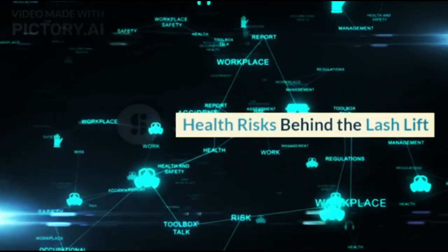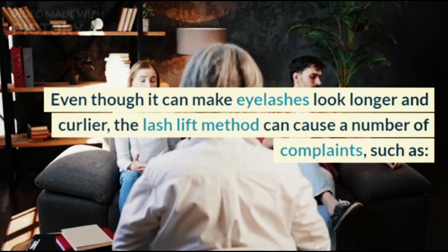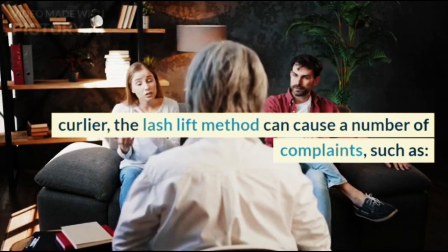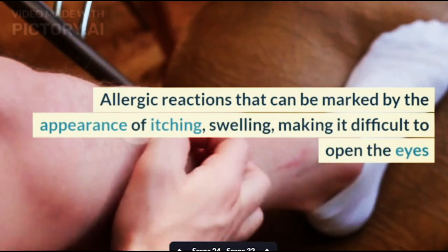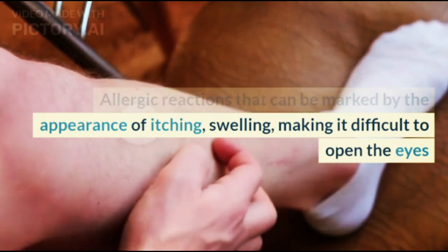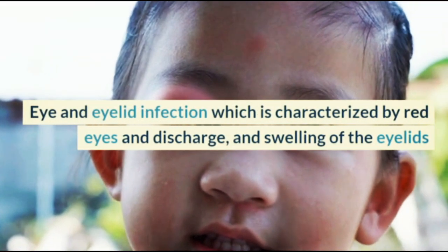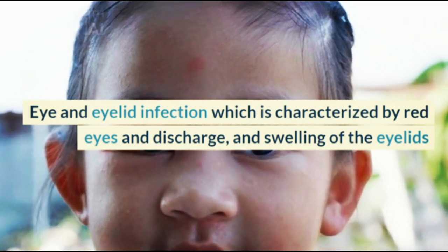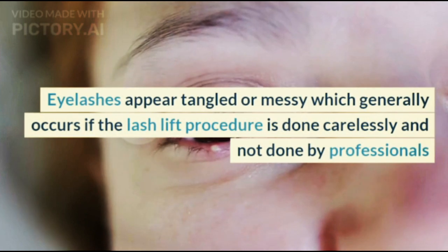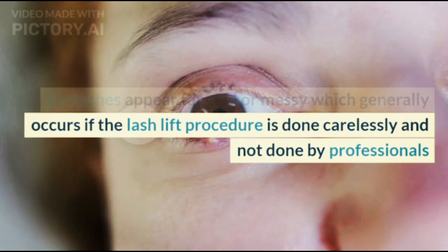Health risks behind the Lash Lift: even though it can make eyelashes look longer and curlier, the Lash Lift method can cause a number of complaints, such as allergic reactions marked by itching, swelling, and difficulty opening the eyes; eye and eyelid infection characterized by red eyes, discharge, and swelling of the eyelids; and eyelashes appearing tangled or messy, which generally occurs if the procedure is done carelessly and not by professionals.